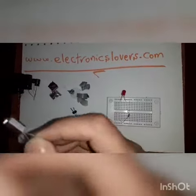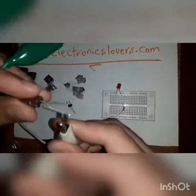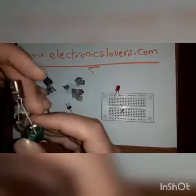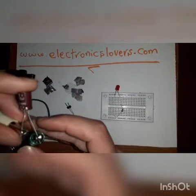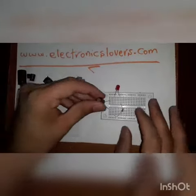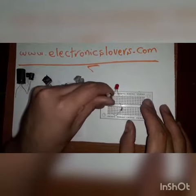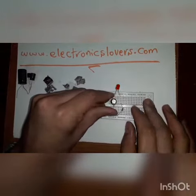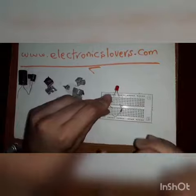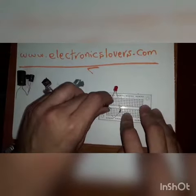So I want to charge it for a while — one, two, three, four, five — and after that I want to put it in a circuit. Look at the LED: you can see that for a while the LED becomes on, and after it turns off.